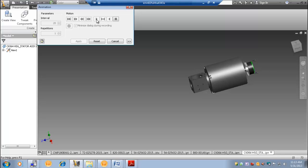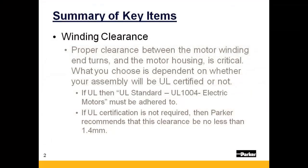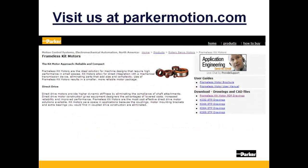And now we will summarize the key items discussed in this presentation. As mentioned, winding end turn clearance is critical — your requirements will be dictated largely by whatever your need is for UL certification. Parker recommends a sliding fit between mating parts, and ANSI standards should be applied. Parker recommends the adhesives shown here or their equivalents. Insulation reference can be found in UL Standard 1004. Thanks for joining us today. Make sure to visit us at parkermotion.com for more information on our frameless motor as well as other motion control products offered by Parker Hannifin.